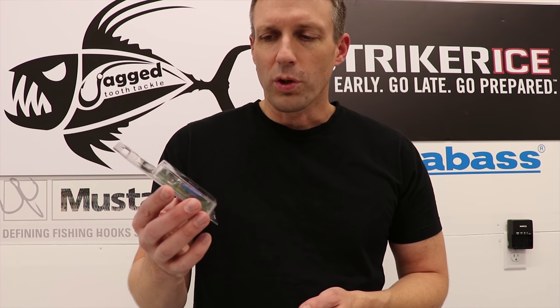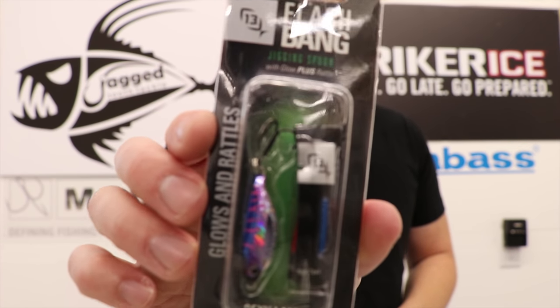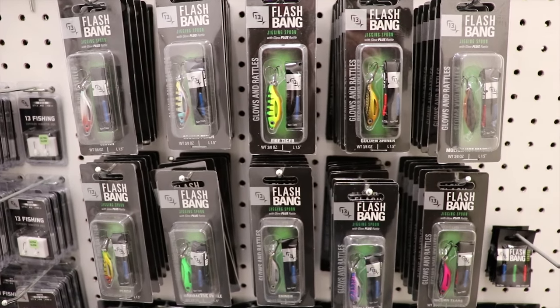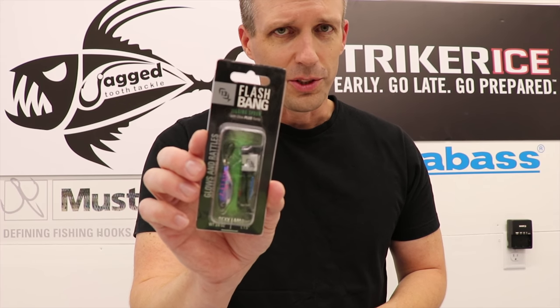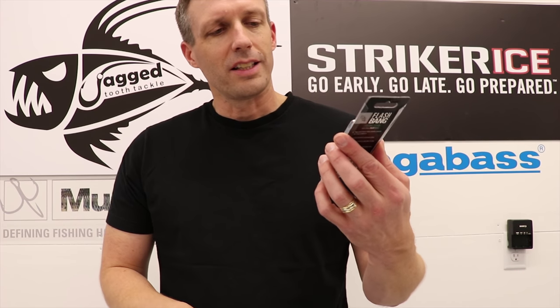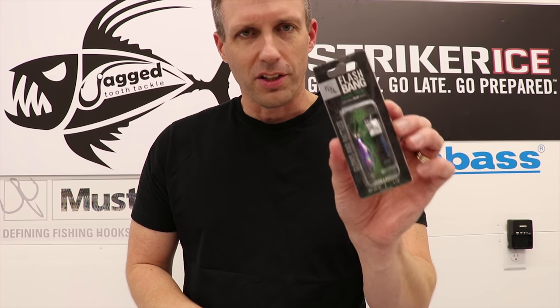Last product I'm going to show you — super excited about these. I got my first one right after my last ice fishing trip last year. These are the Flashbangs. This is the Sexy Llama color. They rattle. These are going to be a really hot item this winter. Each one is loaded with three glow sticks — you get a red, a blue, and a green — and each glow stick lasts up to eight hours, so you won't have to recharge them all day. You basically get three full days of fishing out of each one. They only come in one size, a 3/8th ounce, and they are an inch and a half long. I'll probably be throwing five, six, seven colors myself in my tackle box.